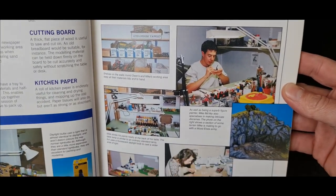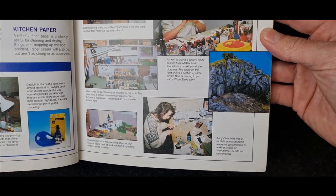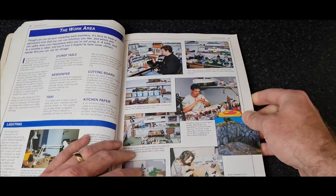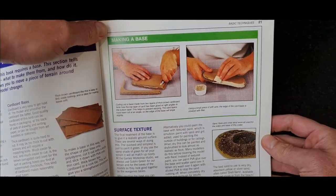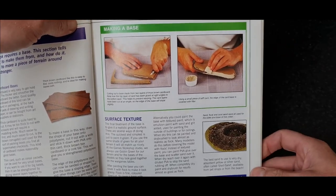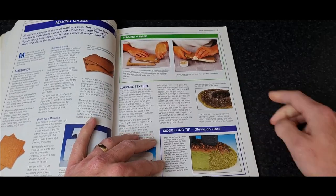It looks like a project somebody does in their spare room, doesn't it? Not a multi-million pound global corporation. This is where GW started. Making bases: a few layers of cardboard and then some polyfiller — that's how you make craters.